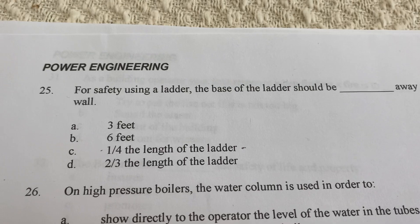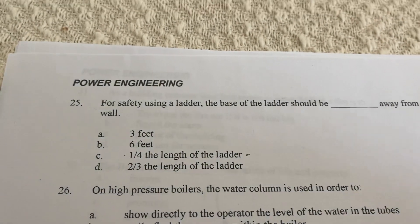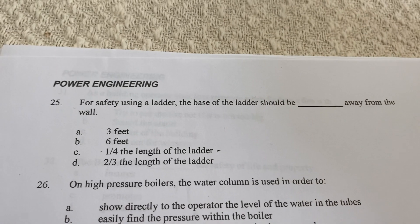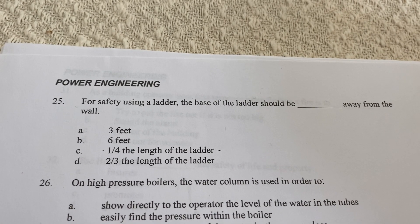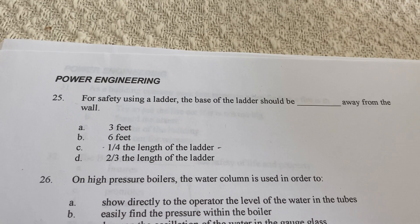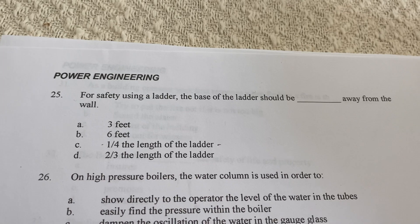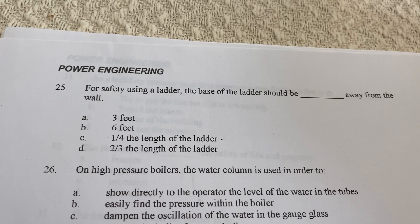For safety when using a ladder, the base of the ladder should be away from the wall. The options are: three feet, six feet, one fourth of the length of the ladder, or two thirds the length of the ladder.